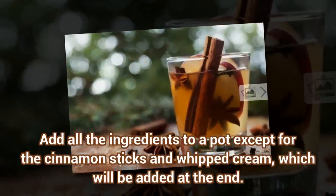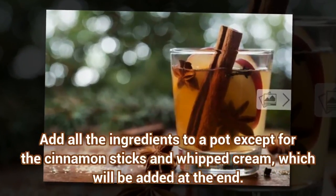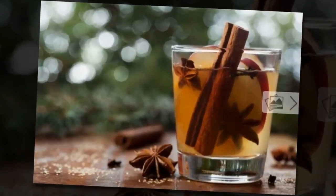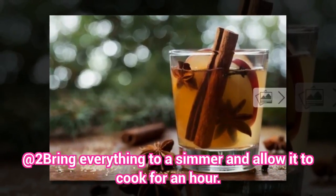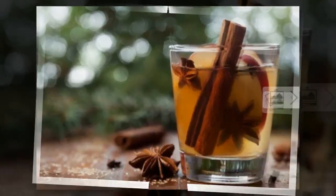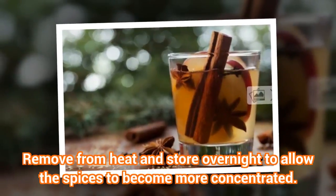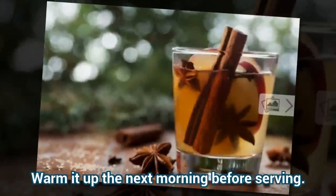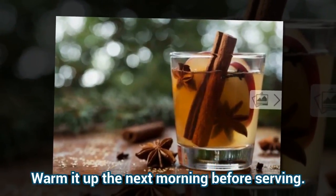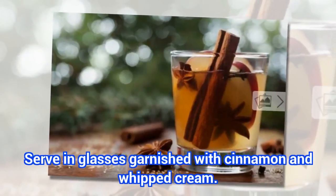How do you make it? Add all the ingredients to a pot except for the cinnamon sticks and whipped cream, which will be added at the end. Bring everything to a simmer and allow it to cook for an hour. Remove from heat and store overnight to allow the spices to become more concentrated. Warm it up the next morning before serving. Serve in glasses garnished with cinnamon and whipped cream.